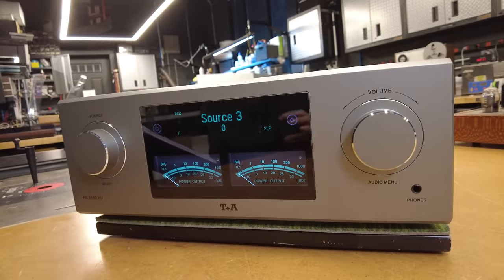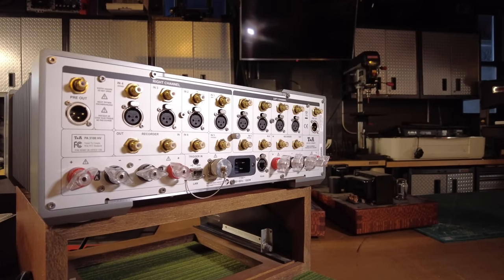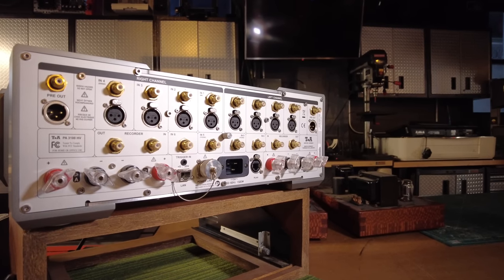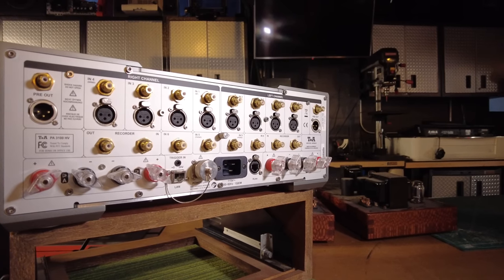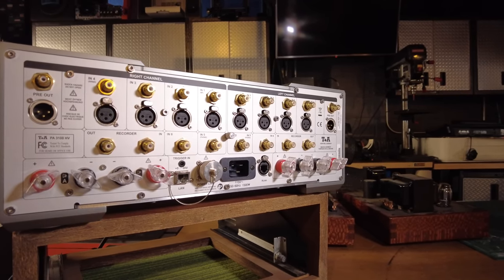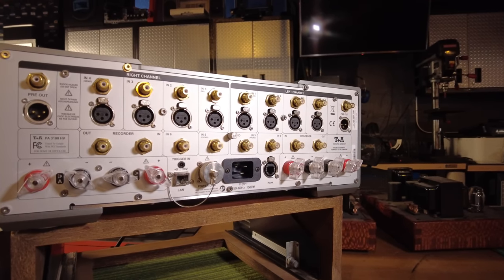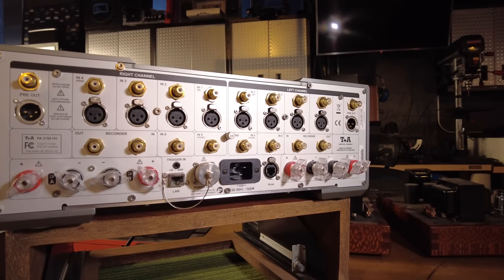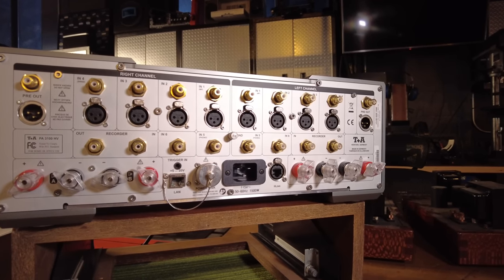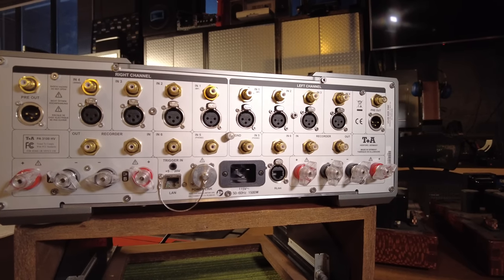The HV series sits at the top of the T Plus A lineup. HV stands for high voltage, and I'll go into that more later in the video. There are some complementary components to this: you can buy a dedicated HV amplifier, a streamer, a streamer CD player, a preamp, etc. It's a full lineup of HV models, all about the same form factor except for the monoblock amplifiers. Visit T Plus A's website to see the full lineup.